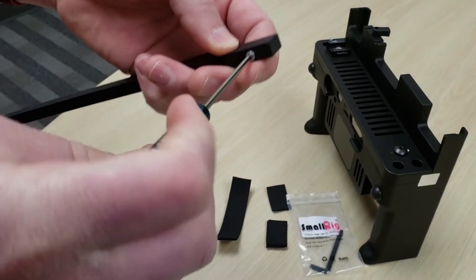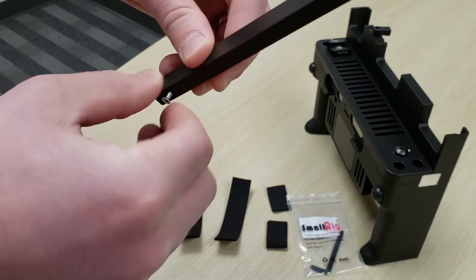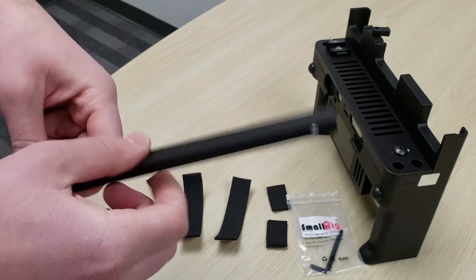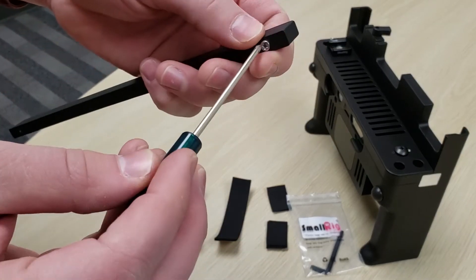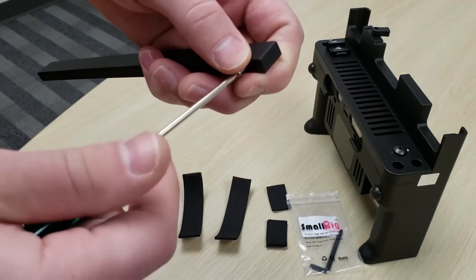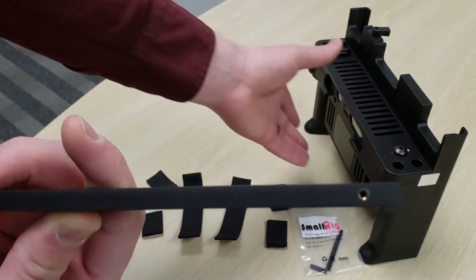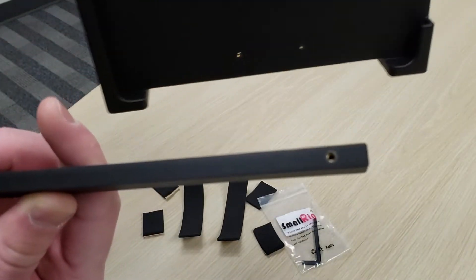And this bar, which is the chief component that adjusts for the size difference between the two tablets. So first we're going to unscrew these screws using the screwdriver provided, and then we're going to go ahead and slide this right into our DPI 10 with the screws on the bottom.